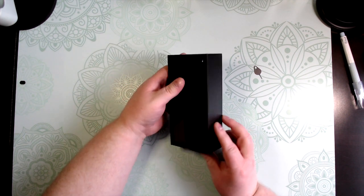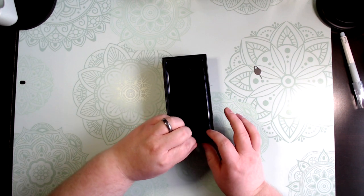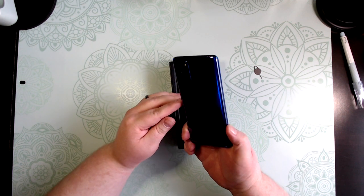Here's how it looks inside the box. Like I said, this is exclusive to Best Buy — this color, the Aura Blue.